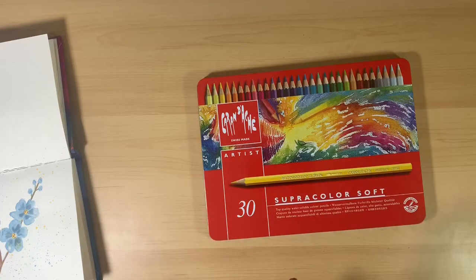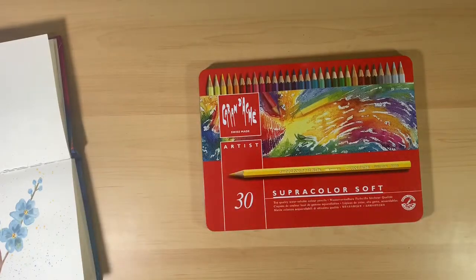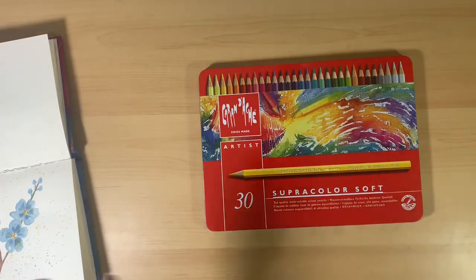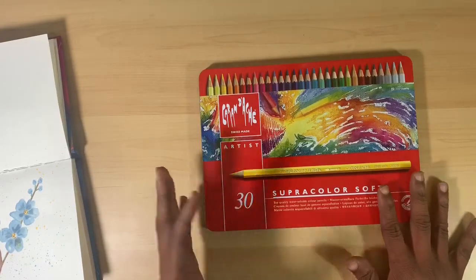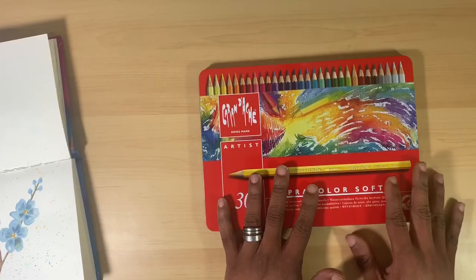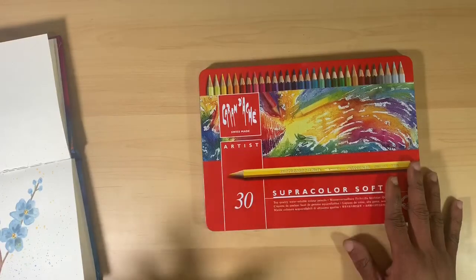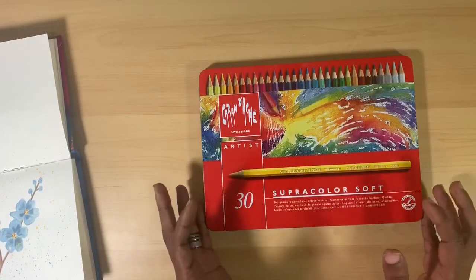So guys, there you have it — that is the review of the Caran D'Ache Supercolor Soft Pencils. Hopefully you found this information useful and it helps you decide whether these are something you want to add to your art collection. Yes, they are an investment, but I promise you they are worth it. With as thrifty as I am, I would not be recommending them if I didn't think you could get them at a much cheaper price than retail and that you will not regret the purchase. Treat yourself, especially if you are a watercolor pencil enthusiast.